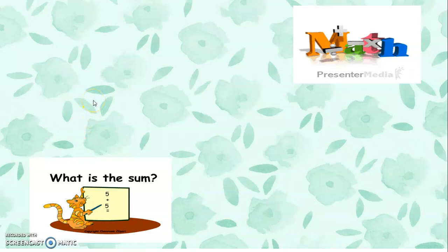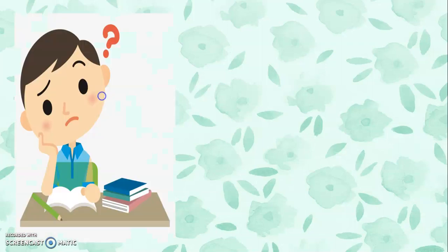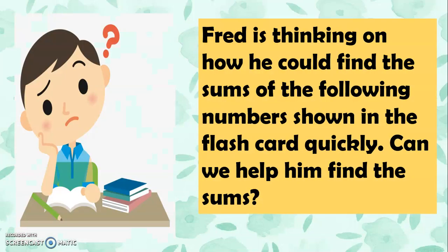Good day, Grade 2. Today we're going to have a lesson, and the title of our lesson for today is Adding 1 to 2-digit Numbers Mentally with Sums Up to 50. To start, let's meet Fred. Fred is thinking about how he could find the sums of the following numbers shown in the flashcard quickly. Can we help him find the sums?